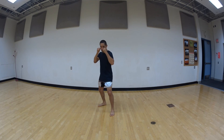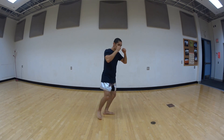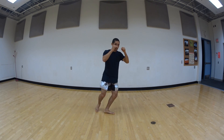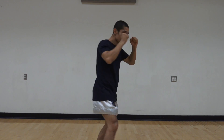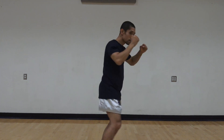Now we'll try it all the way in one. Here we go, ready? One, two, three, four, five, six, seven, eight, nine, and ten.